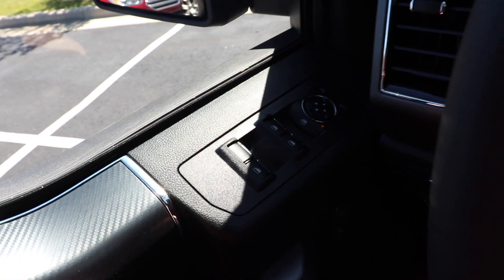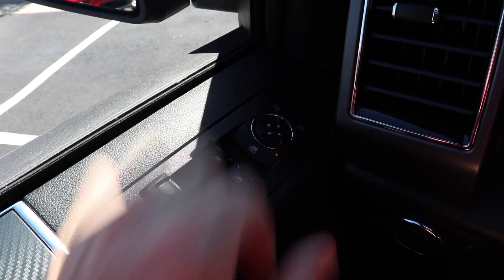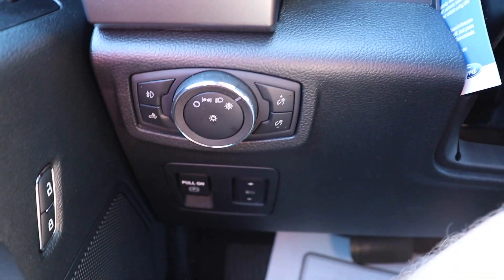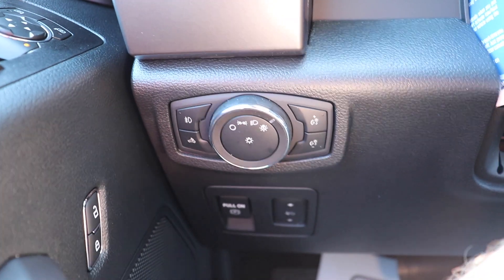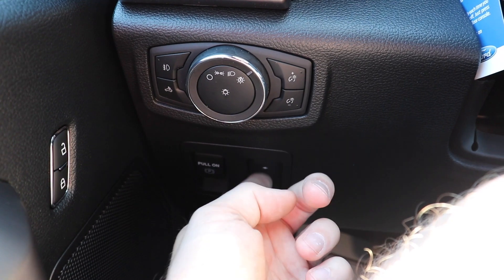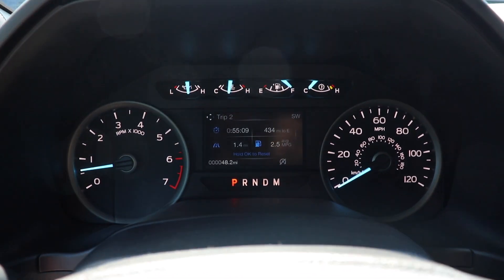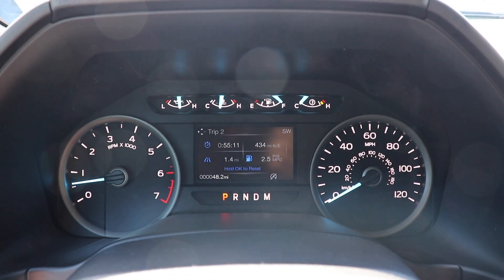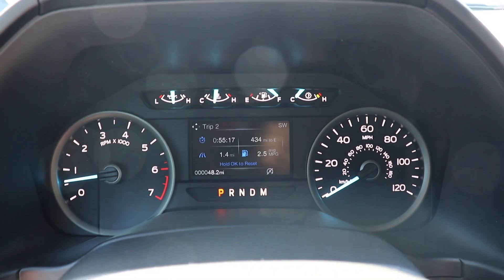Starting out on the left-hand side, we have all of your window controls and above that all the buttons for the mirror controls. Coming over to the right, we have all of the controls for the lighting of this vehicle — interior dimmer switches as well as exterior lighting. Below that we have an electronic parking brake, and to the right of that we have your power adjustable pedal buttons. Coming up to the instrument cluster, we have your tachometer on the left, speedometer on the right, and a 3-inch LCD screen in the middle with various gauges up top.